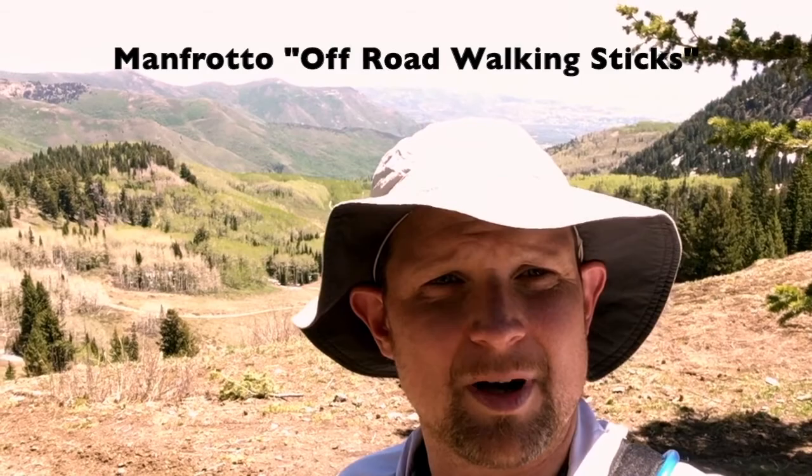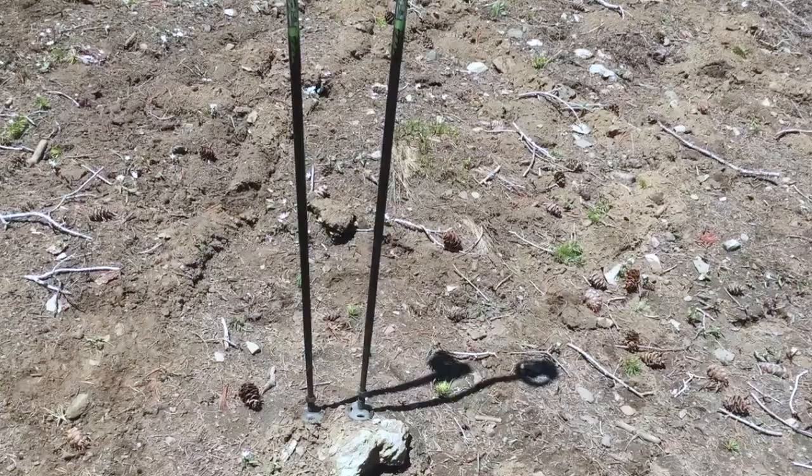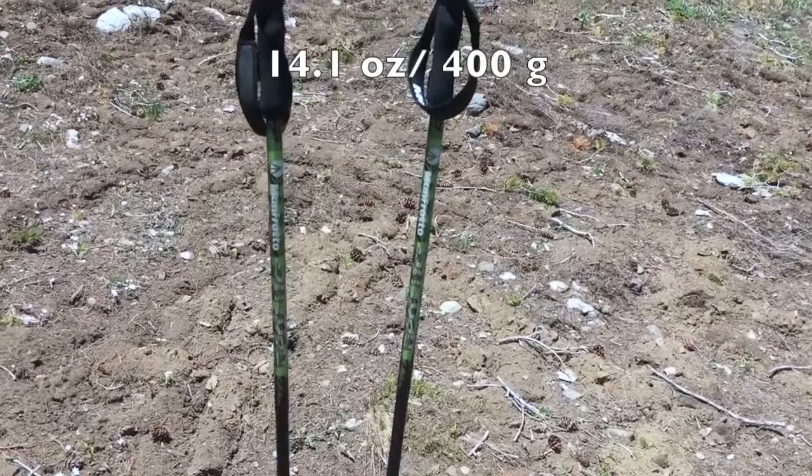Today on Backpacker Diaries we're going to have a look at these Manfrotto hiking and walking poles that I am testing out today. They feature a camera mount at the top.